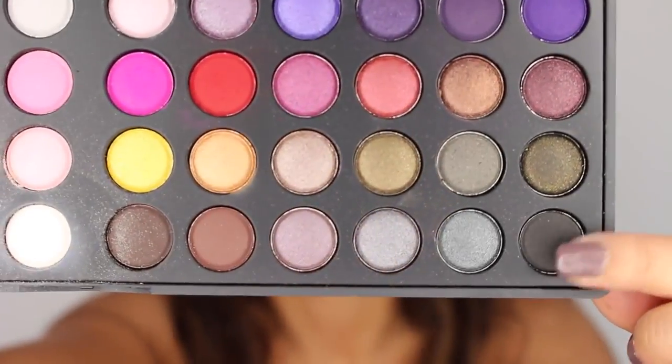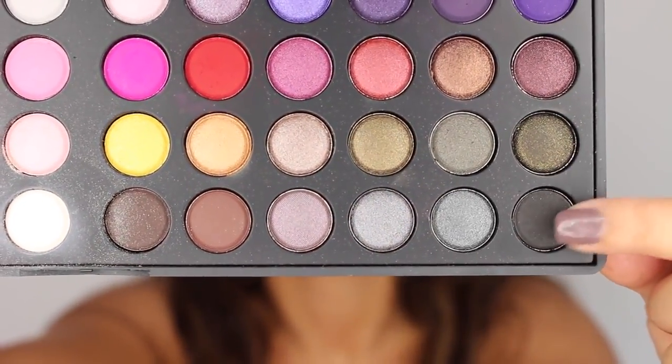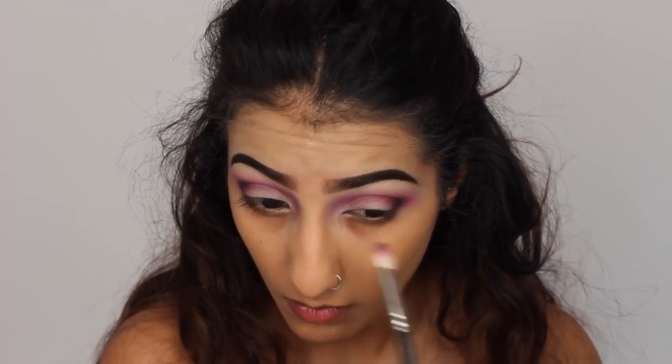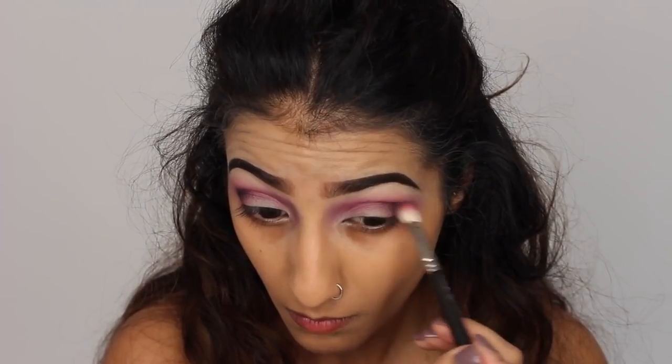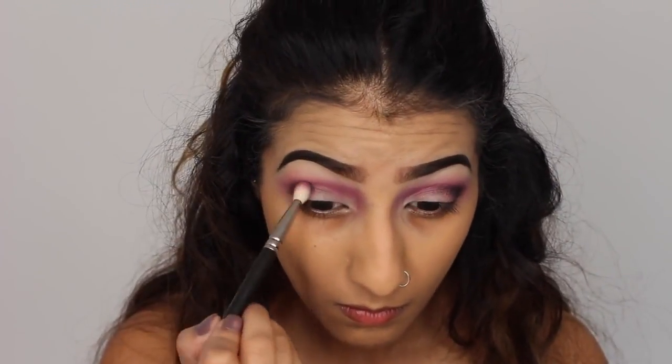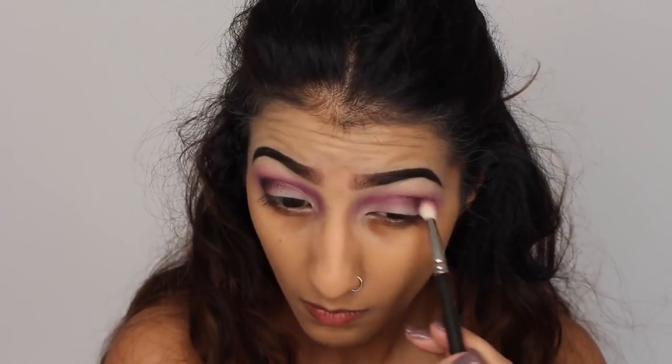Then I'm going back into the same palette and taking the matte black eyeshadow. This is just going to go over the top of the eyeshadows that we've already placed on the eyes — on the outer corners and then slightly through the crease with this one. We're just trying to create a little bit more depth on the outer corners of the eyes with the black eyeshadow.